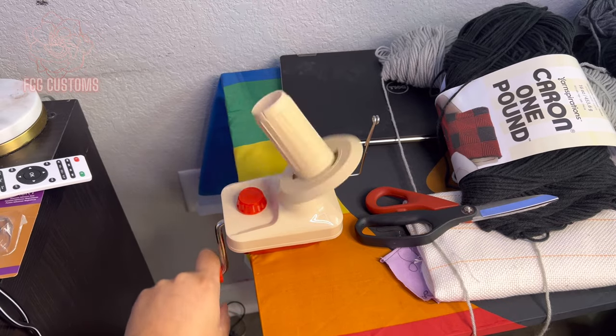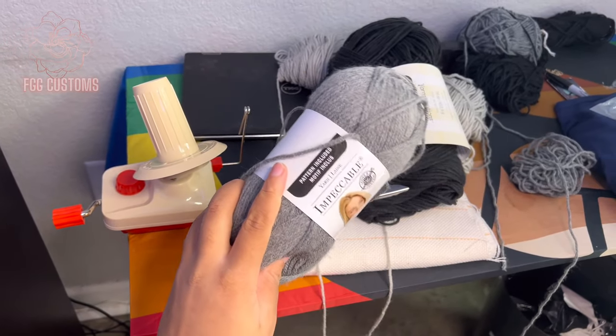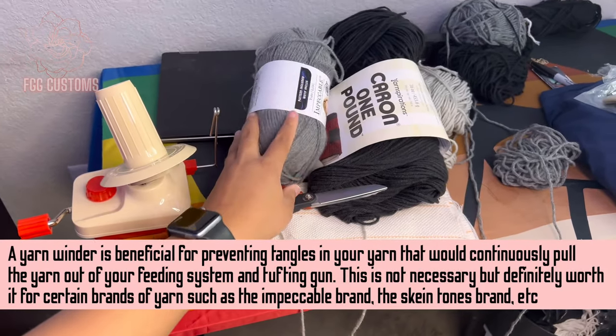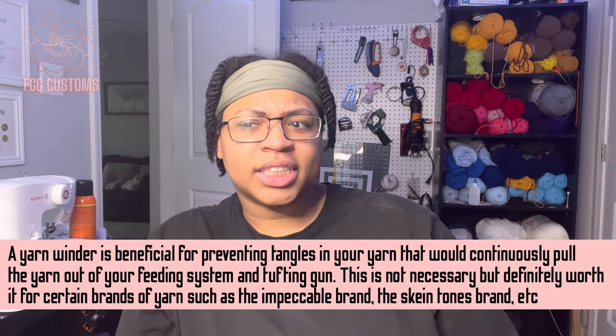This yarn winder was a great buy for me because some yarn doesn't come wound. If you wind it through this, it's easier for it to feed through your gun and the fabric, and it's less likely to keep coming out. I highly recommend it. At first I said it was trash, but I got the hang of it and it's doing what it's supposed to do.